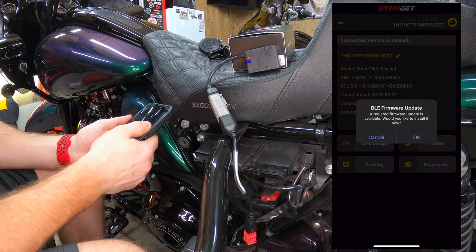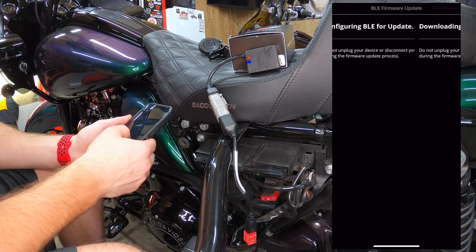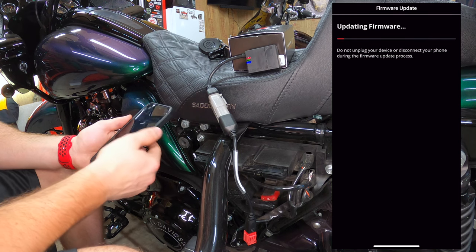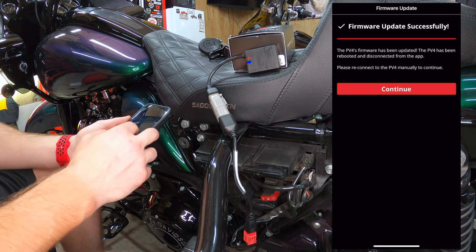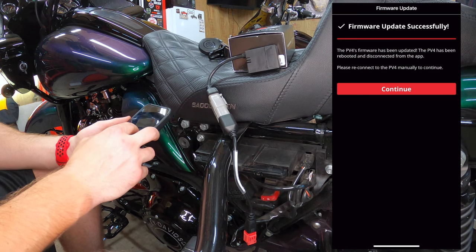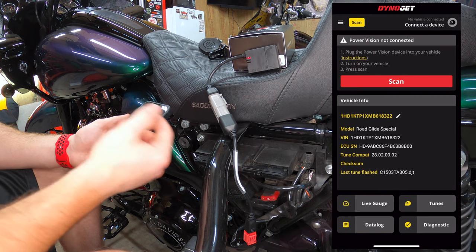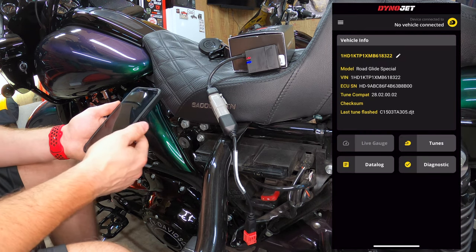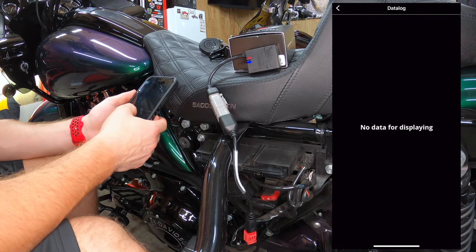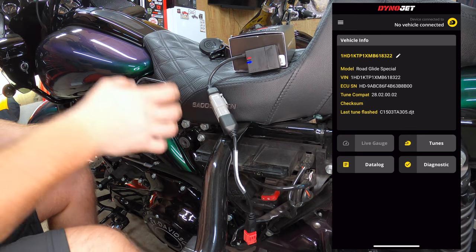It came up — Power Vision 4 — click on it, and as you can see there's a firmware update. Hit okay, it's updating. Firmware has been updated. It says please reconnect to the PV4 manually to continue, so hit scan again and click on the Dynojet again.